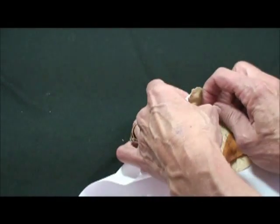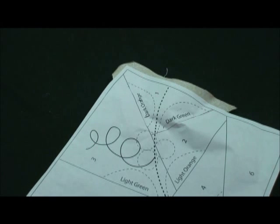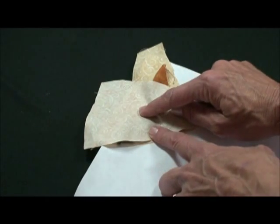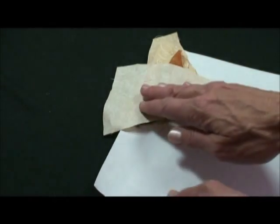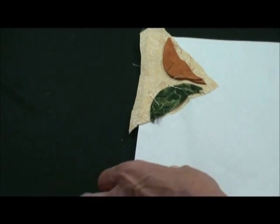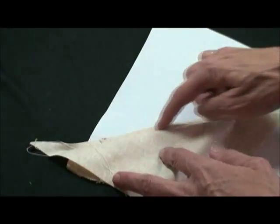Now we want to cut background fabric large enough for areas two and three and we're going to do those in order. First we're going to do number two, so we've got to find a piece big enough for number two. We're going to place this right side down along the edge of the leaf so the bulk of the fabric is opposite area number two. We'll pin that so that it won't move, turn it over and sew on that whole line between one and two. When that is sewn we'll pull back and cover area two. We'll do the same thing with area three, and when that is done and pressed, we want to trim the extra out of the seam allowance and press that back.